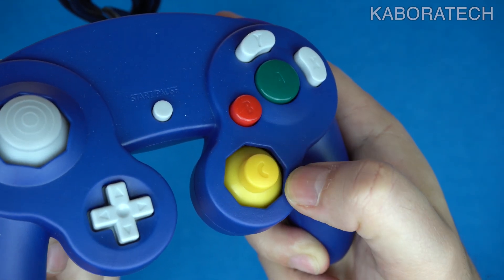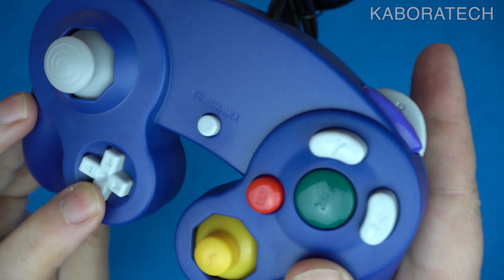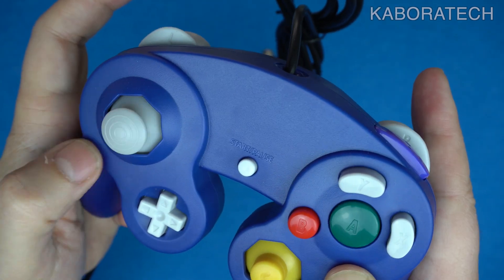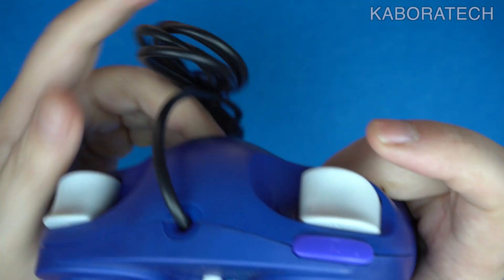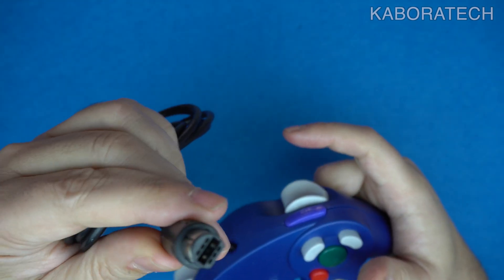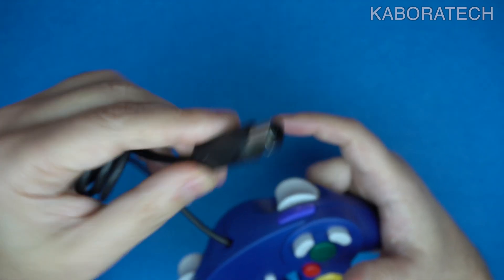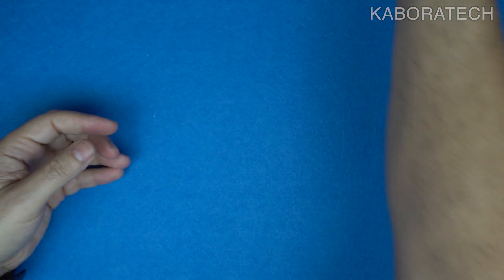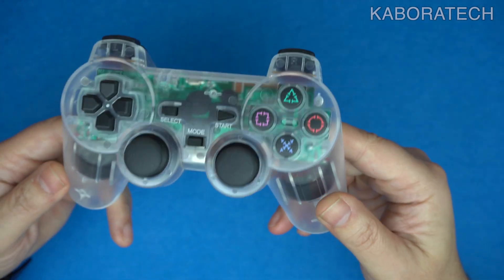The build construction, to be honest, it seems like the original one. I know it's not original, but the build construction seems really good because I have a Nintendo Switch controller that is exactly like this one without the cable, and I would say they are the same. It's also working really well, so if you're interested check the link below and you'll have a selection of colors.